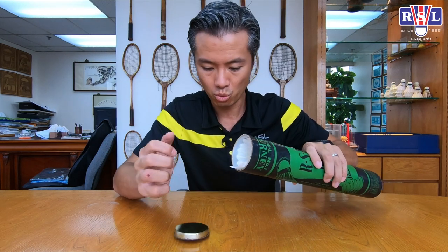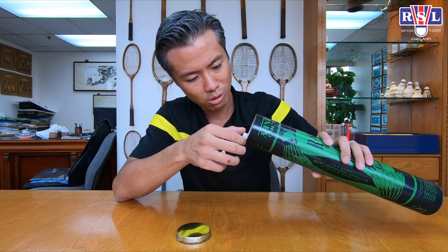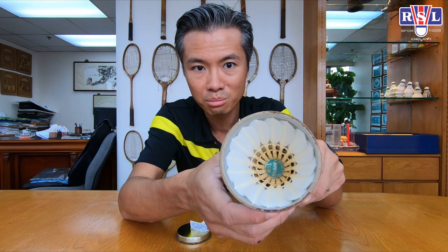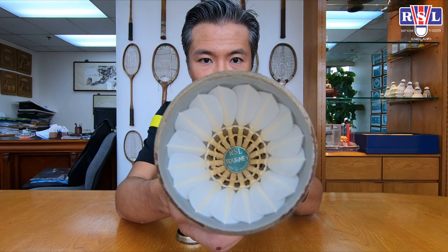Whoa! Wow! Look at this! The feathers are still pretty white — it looks quite good. You see the tawny inside?